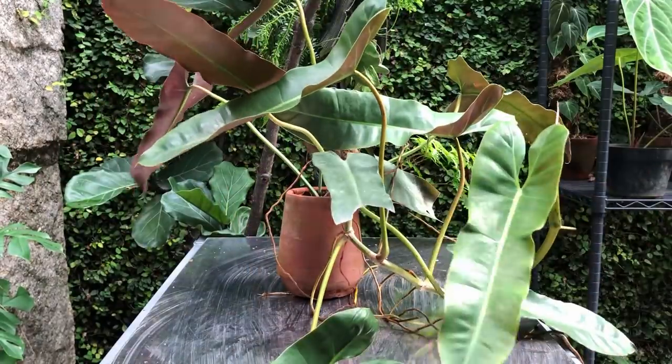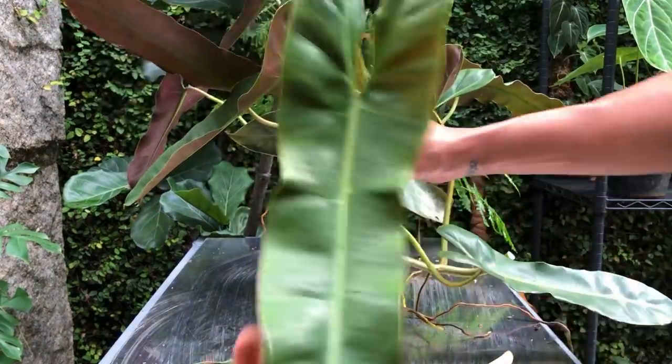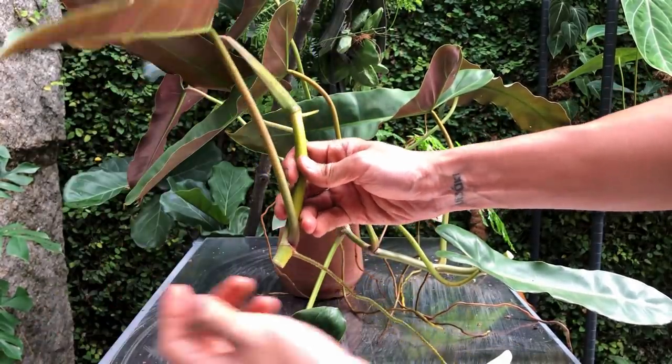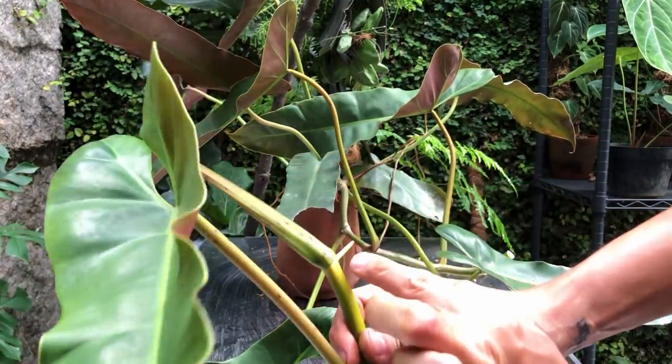Here's our plant and I'm going to get started — just going to cut away. So this is the apical bud, or in Indonesia we call it Pucuk. This is where the growing tip is. As you can see, there's already a beautiful aerial root here and another aerial root over here.